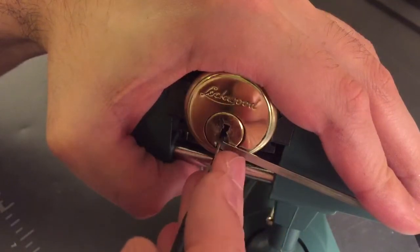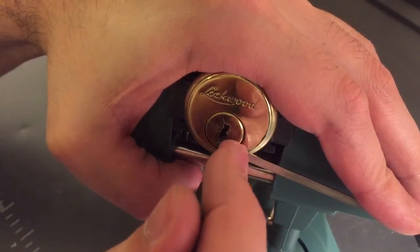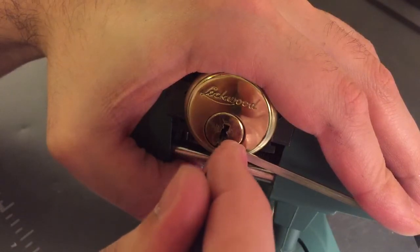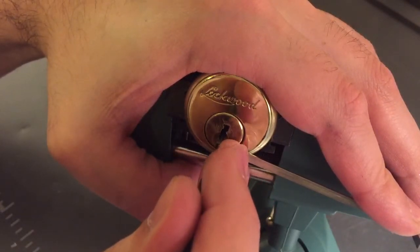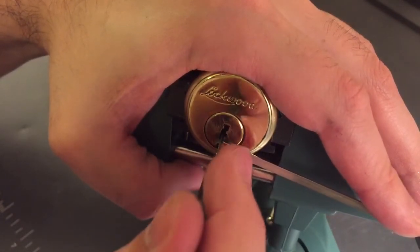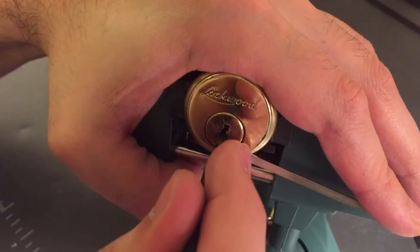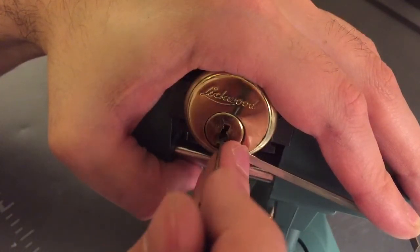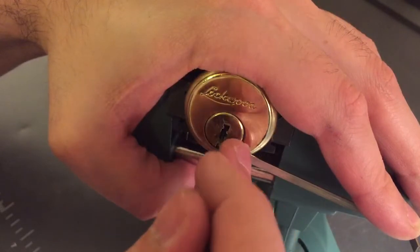One's loose, two's loose, three's loose, four — now he's loose. Five, I think I might have gotten a click out of him. Six is loose. I think I got a click out of seven. Start at the beginning again.